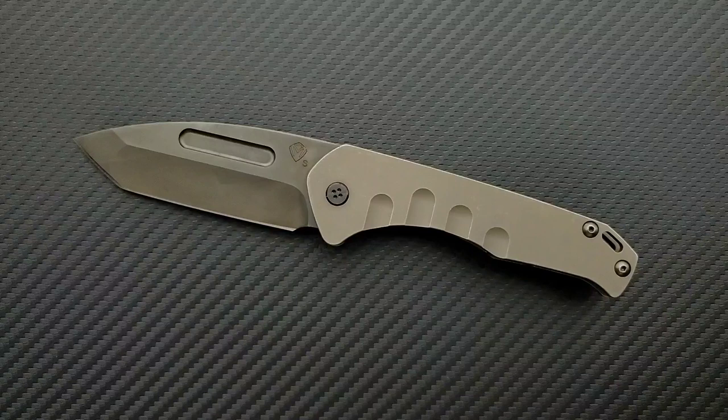The reason I'm emphasizing the action is that up to this point, aside from maybe just one or two exceptions like the Smooth Criminal, Medford knives have run exclusively on phosphor bronze — and they've always done a great job with phosphor bronze. So it's kind of interesting to see a Medford on bearings, and for one of the first models he's done on bearings, I think it's really great.